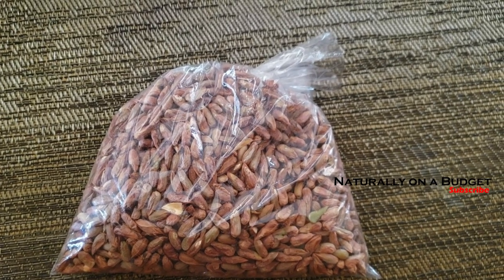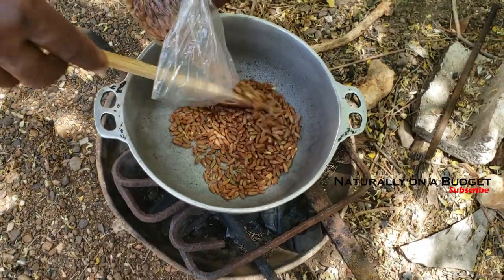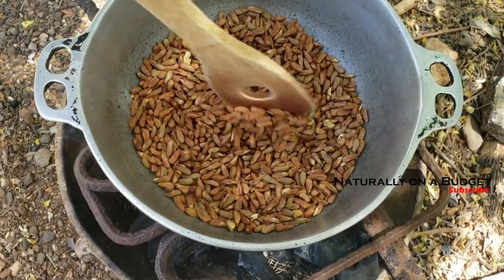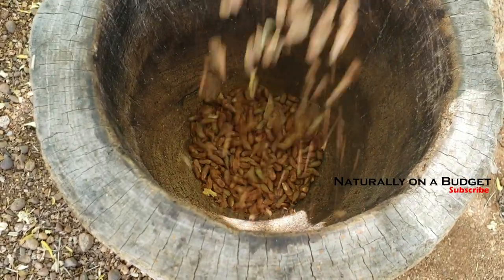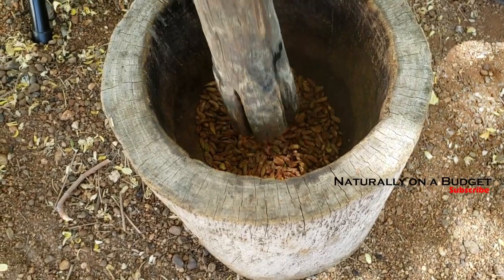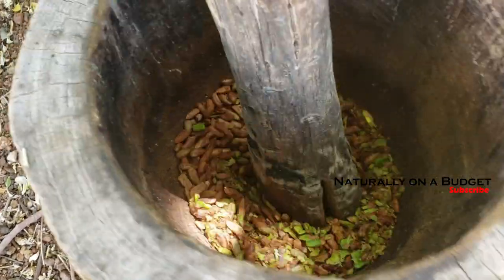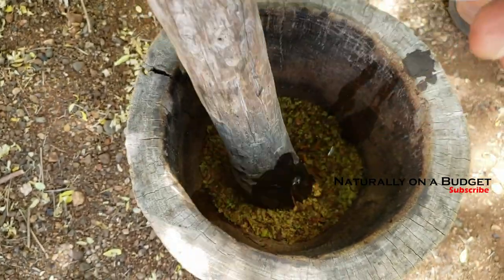I began the process by roasting the seeds and stirring them intermittently — you don't want to burn the seeds, you just want to allow the heat to penetrate through them. Next I use a mortar and pestle to grind the seeds and gradually add water so it becomes a paste. If you don't have a mortar and pestle, feel free to use a grinding machine and then use some warm water to massage the seeds.